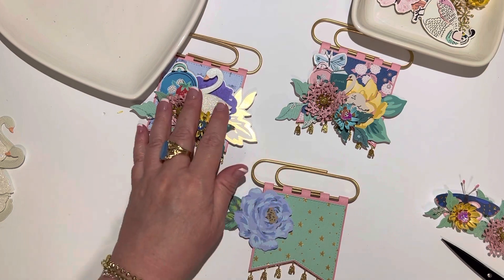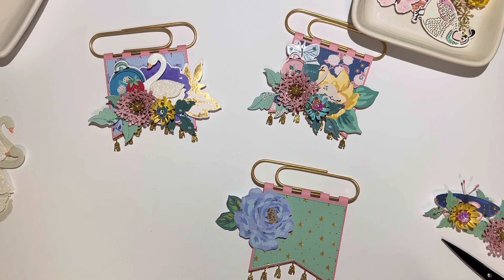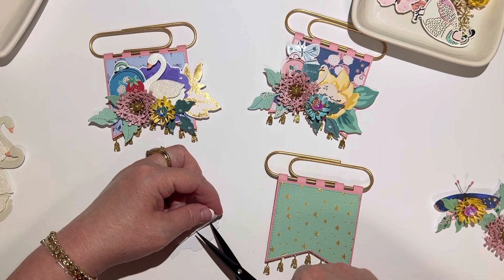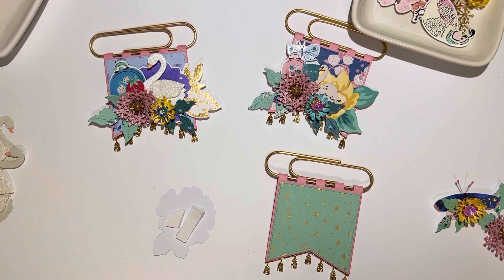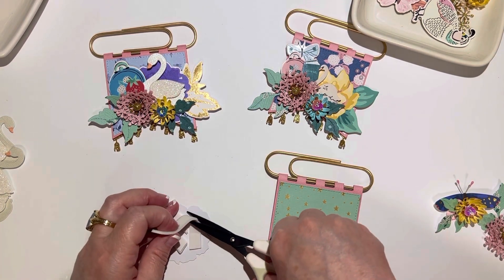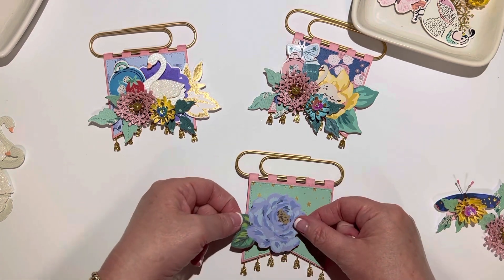Now I'm going to add my flower with some foam tape. I'm using the Dollar Tree foam tape, which I like, but there's not a lot in the roll so it goes really quickly. But for a dollar I shouldn't be complaining - it's really nice that Dollar Tree carries super crafty things now.